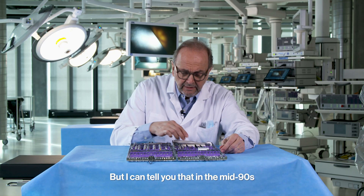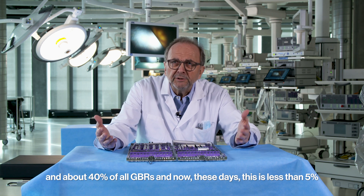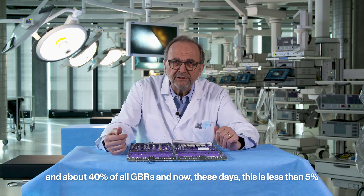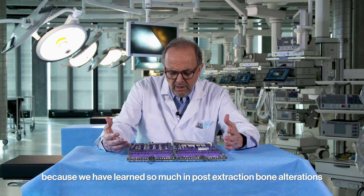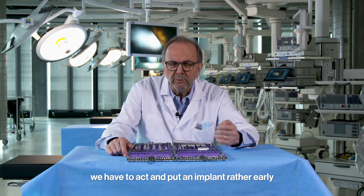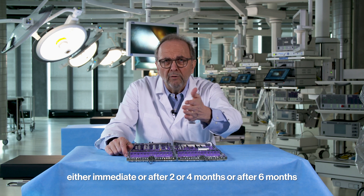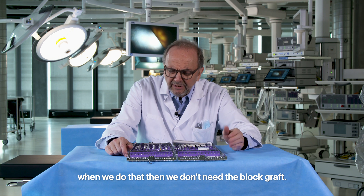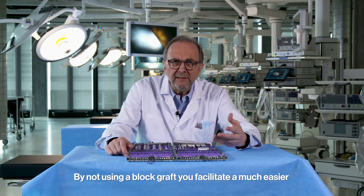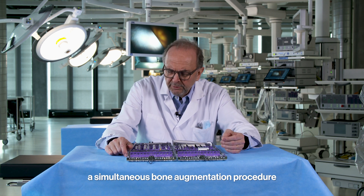In the mid-90s, block augmentation procedures accounted for about 40% of all GBR. Now these days it's less than 5%, because we have learned so much about post-extraction bone alterations. We learned that when we extract a tooth, we should place an implant rather early — immediate, or after two, four, or six months. When we do that, we don't need a block graft, which significantly reduces patient morbidity by allowing simultaneous bone augmentation.